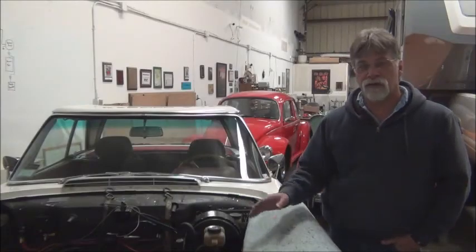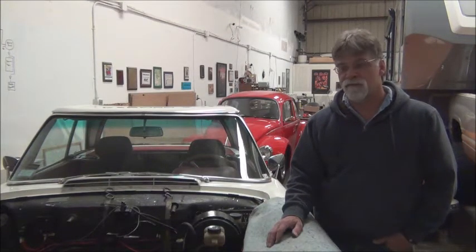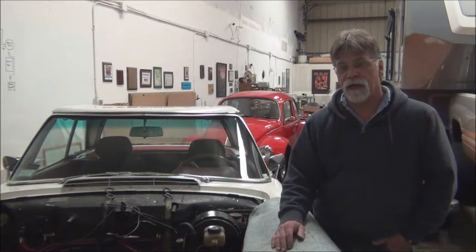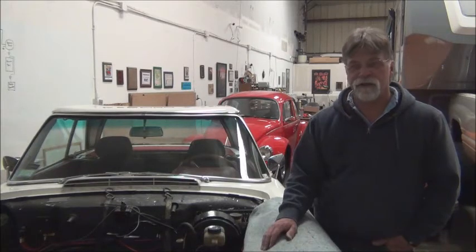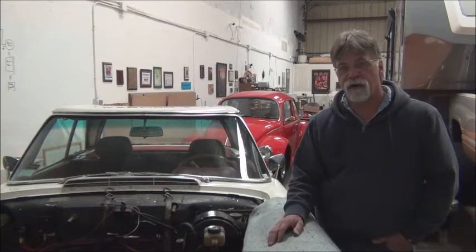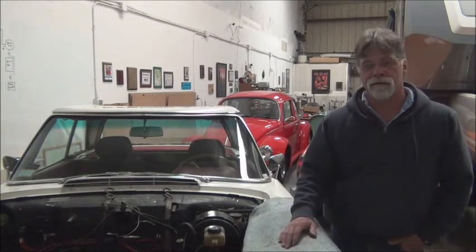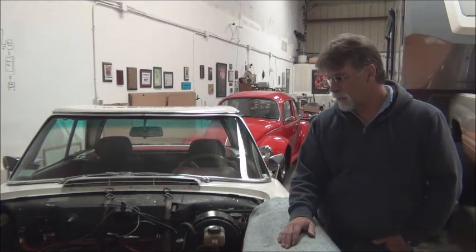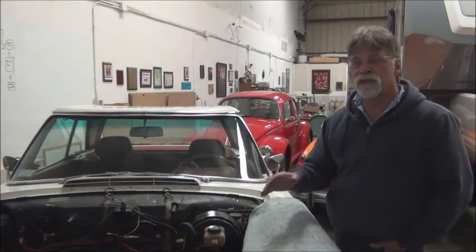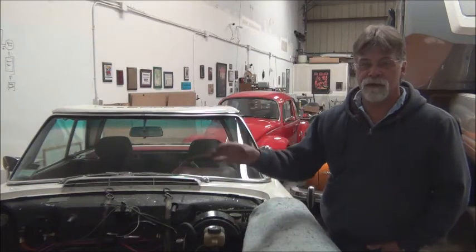Last week we kind of showed you the big picture with the power brakes, from the wiring circuitry to the vacuum layout, install, and so forth. Today we're not going to go quite that far, as we're not ready to install the power steering yet. But we are going to give you some insights. As with the power brakes, the power steering originally got its energy, its power, from the internal combustion engine.